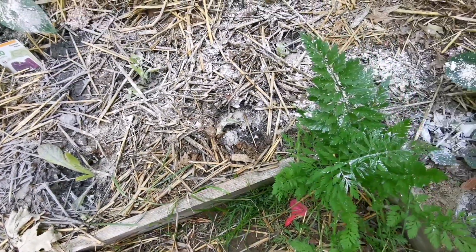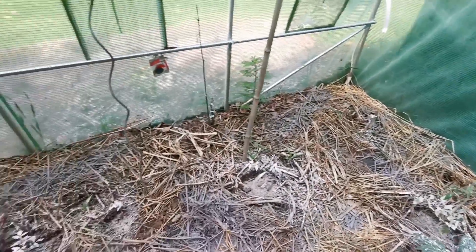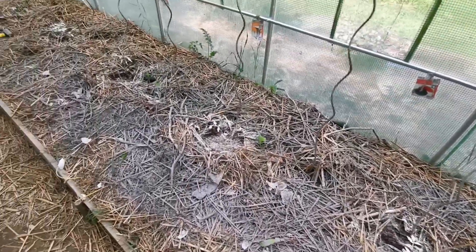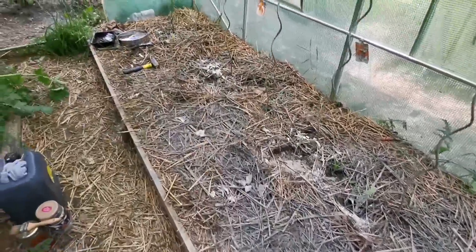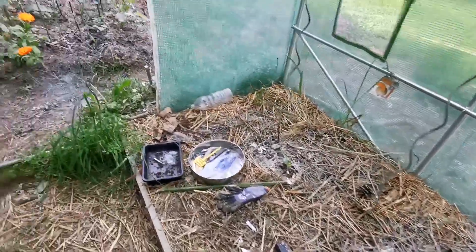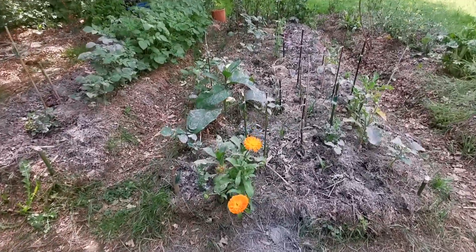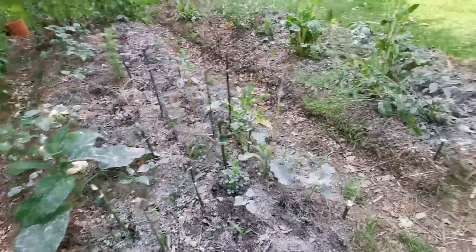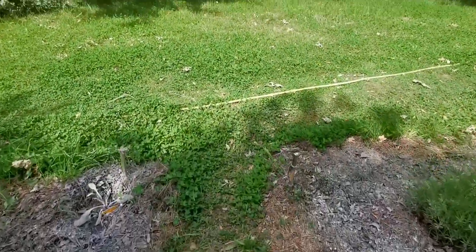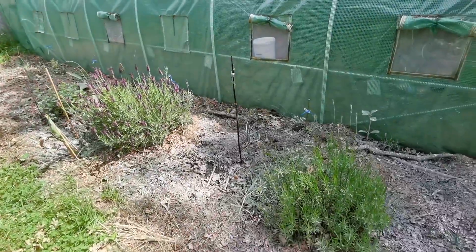Je vais regarder s'il me reste des petites salades d'avance — j'en ai recemé mais en attendant si j'en ai d'avance je remettrais un petit peu. Je suis super contente pour l'instant, ça n'a pas bougé. J'aimerais bien avoir de belles cultures cette année, des salades à manger, et j'aimerais bien que ça repousse aussi.